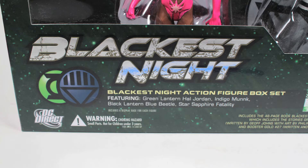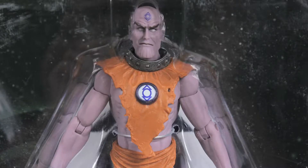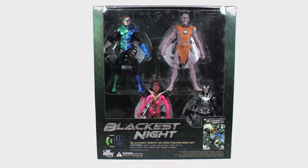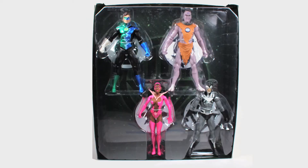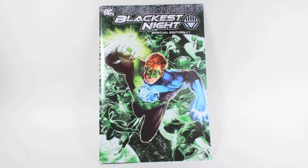Introducing the DC Direct Blackest Night figure box set. Just when you thought DC Direct couldn't make any more Blackest Night figures after eight waves, they bring you this set of highly anticipated characters. The set comes in a large windowed box with all four figures clearly displayed. On the reverse you can see the cover of the special edition Blackest Night book that comes with this set. Included are four figures, a stand for each figure, and the special edition book.